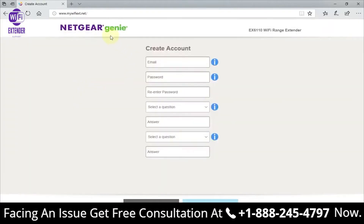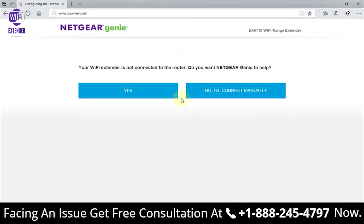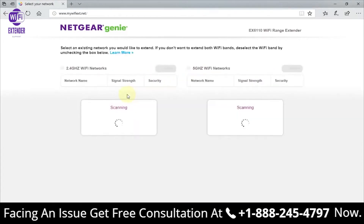Once you're on this page, click on 'New Extender Setup.' That takes you to a page where you need to create an account with Netgear — you can't skip this step. Once completed, click Next where you're prompted to use the Netgear wizard or genie to complete setup or do it manually. I highly recommend clicking Yes and letting the genie help you out.